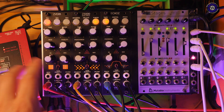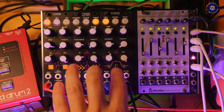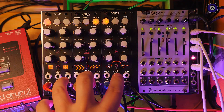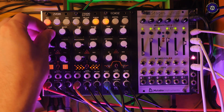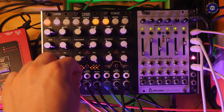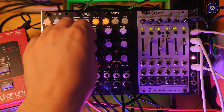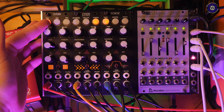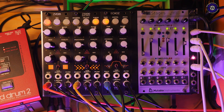We have CV inputs for the mod or feedback depending on which module we're on, and also a CV input for the filter. There's also a switchable CV input that can be routed to either the time or the fidelity. None of these modules has a clock input, which is a bit of a shame — it would have been nice to clock some of these delays. But as they're coming in at the lower end of the price scale, you can understand why there are some limitations.